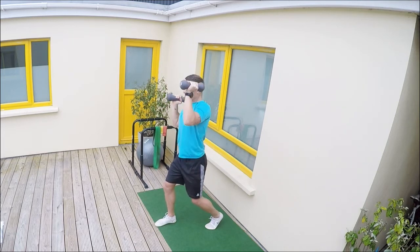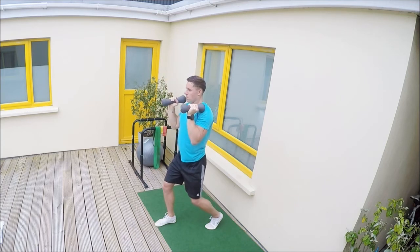Keep this continuous, keep breathing, keep that focus in your mind.